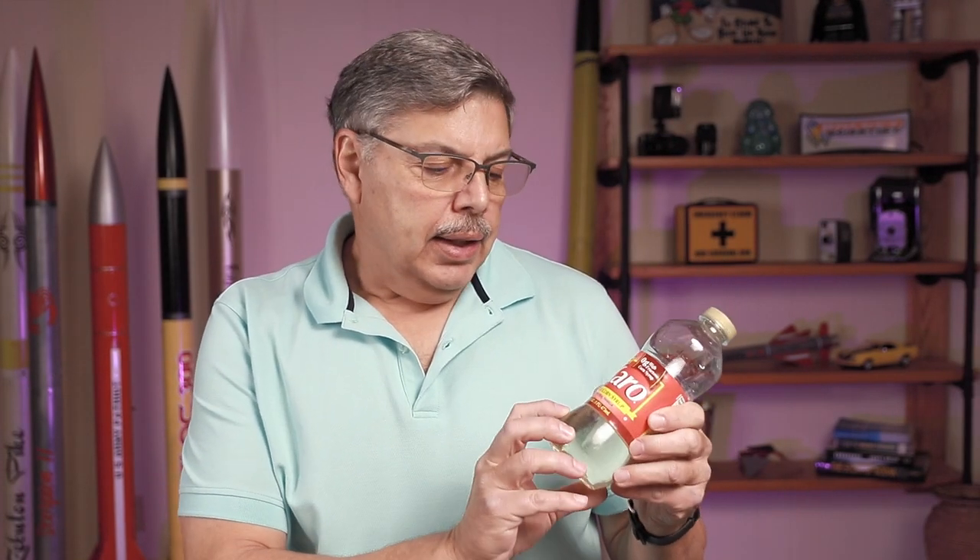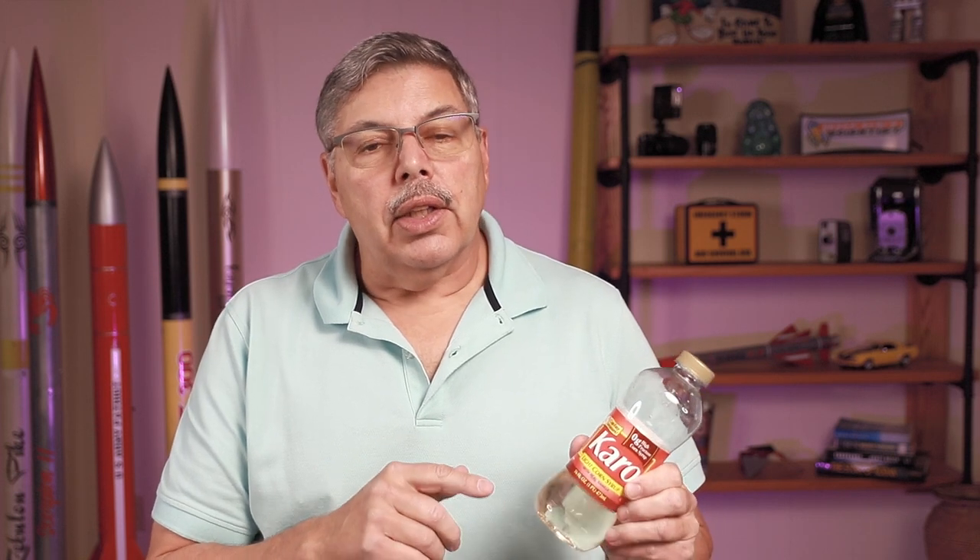I'm using Karo light corn syrup for the fuel. This is very common in the United States though I understand it isn't common throughout the rest of the world — I am working on a substitute. This is actually part of the fuel; it is dextrose or glucose, just a liquid version, and it has several other sugars blended into it that really make for a good flexi fuel.